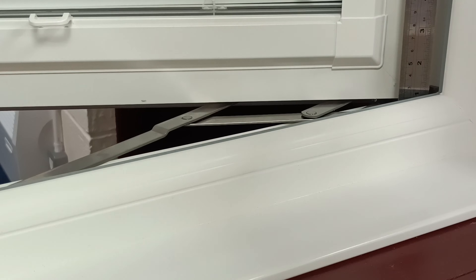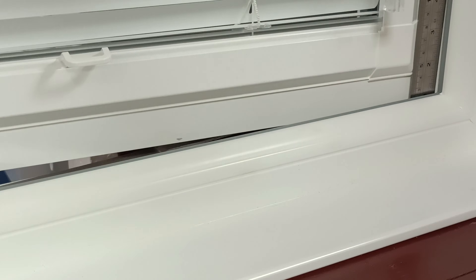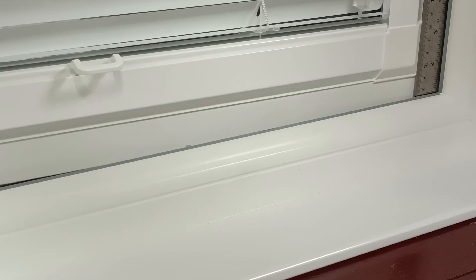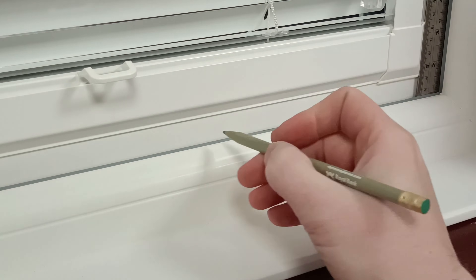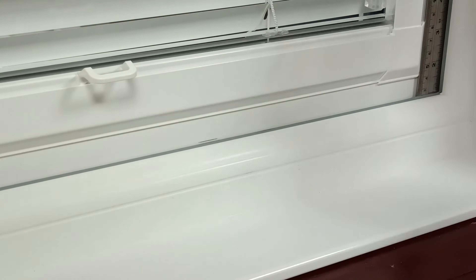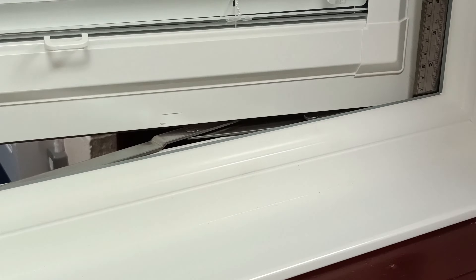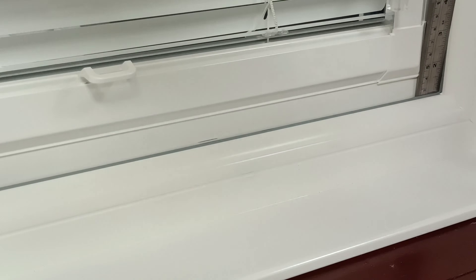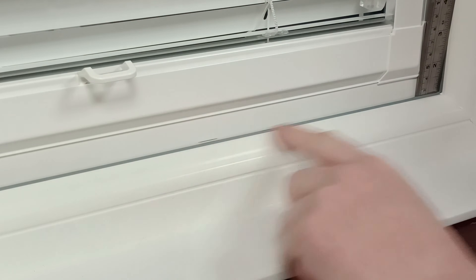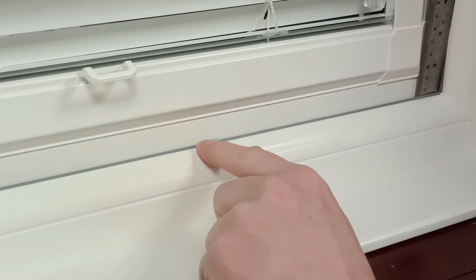This window is harder because it's got a blind installed. Close your window over. Take the measurement from here, which is 24mm. Make a mark just where the top of the sash is visible. That's the size — 24mm.